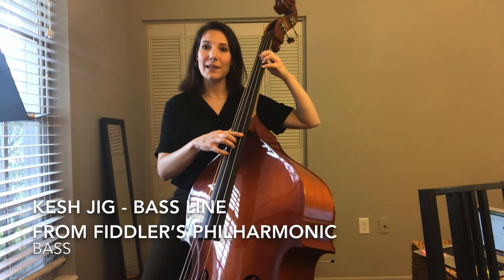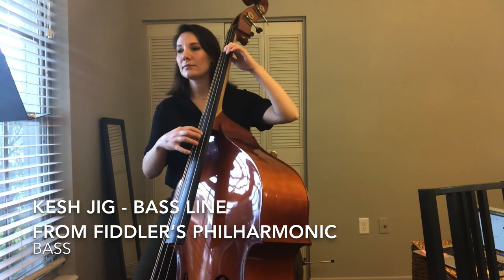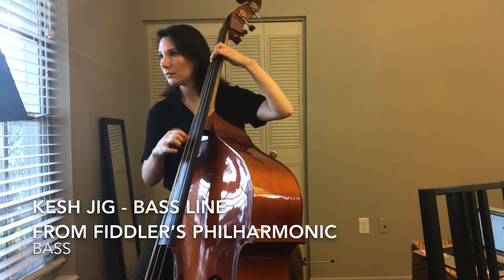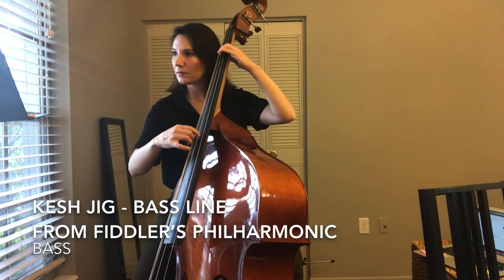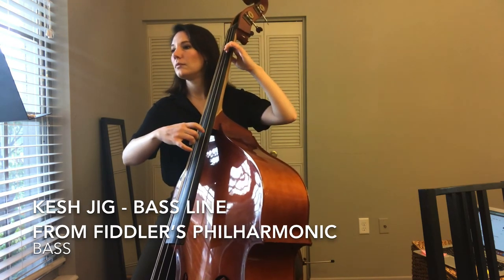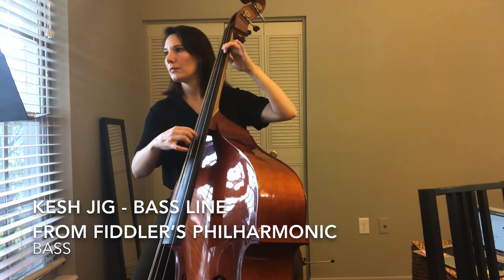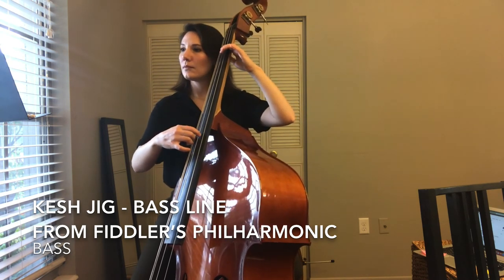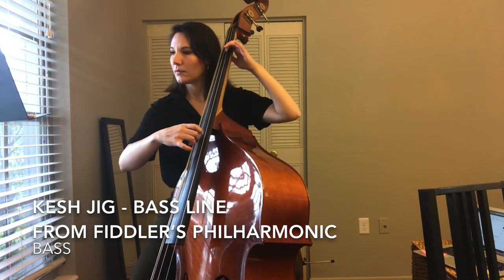Ready? Here's the bass line. One, two — one, two, three, four, five, six. [Bass line performance with counting]